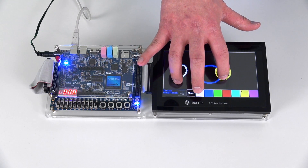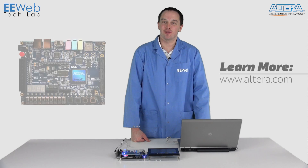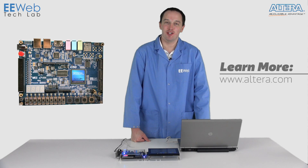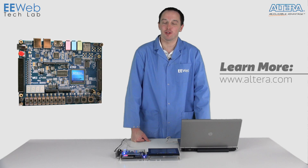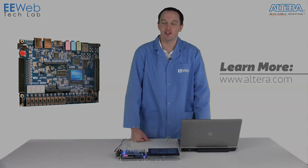As you can see, the FPGA has no problem keeping up with the data and updating the screen. The Altera Cyclone 5 GX Starter Kit from Terrassic is a very versatile FPGA development kit. It is the first FPGA kit to be compatible with the Arduino Shields. To learn more about the Cyclone 5 GX, visit Altera.com.